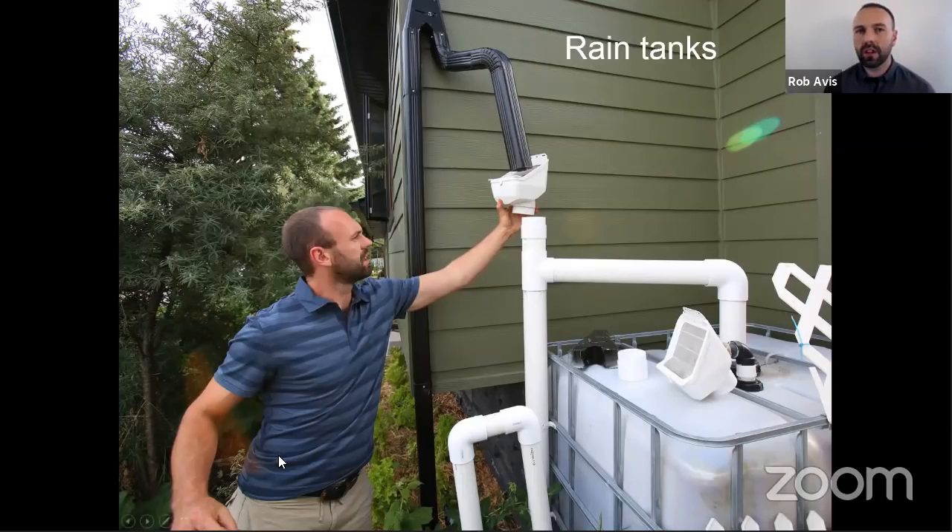A couple of things to notice about the picture: we've got a diversion valve at the top. During the growing season, water comes down the downspout through a rain head or gutter filter — this takes out large debris — then it goes into a first flush diverter, which removes the first and dirtiest portion of rainfall and diverts it away from the tank. Once that pipe fills up, water moves into the pipe and fills the tank. This system will harvest very clean water if set up and properly maintained.